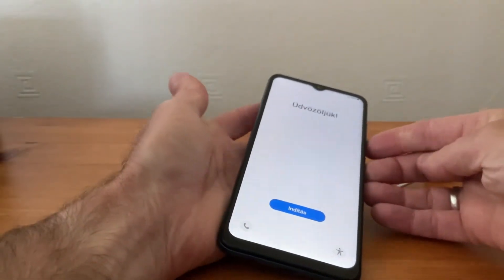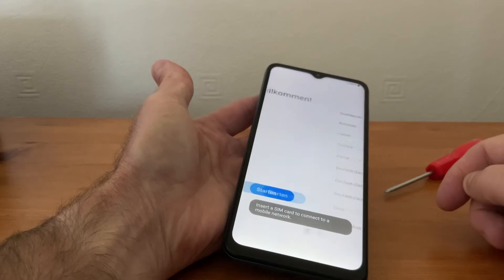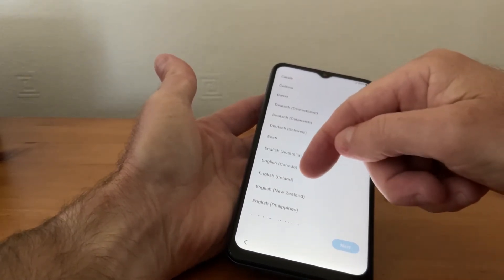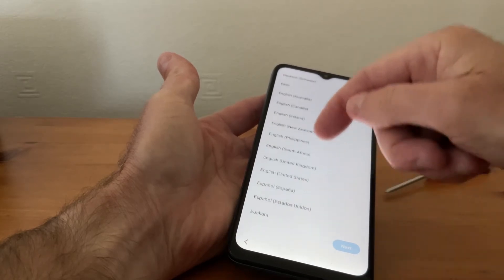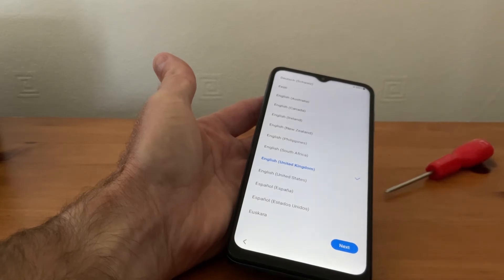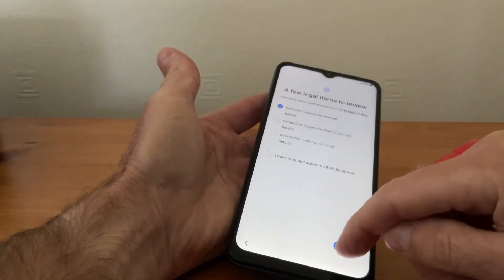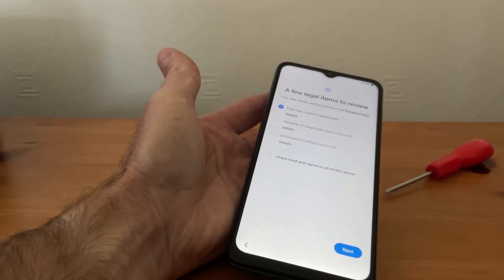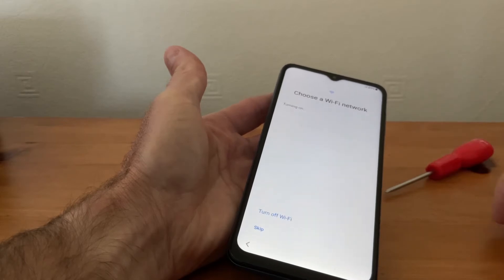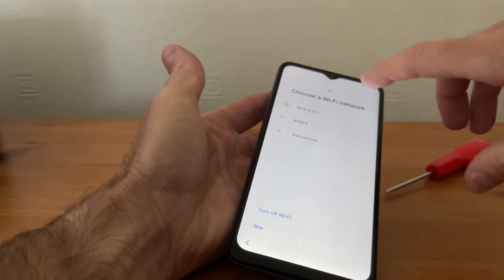Okay, so what we need to do to set the phone up again — we tap on Start. Then it will ask us to choose our language and where we're based, so here we are English, United Kingdom for me. Next. I agree with that.